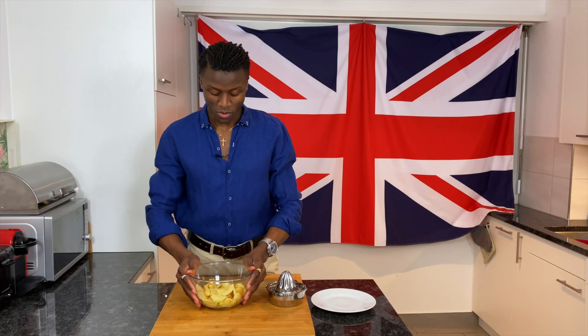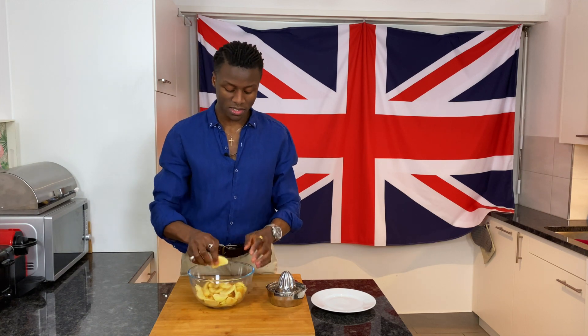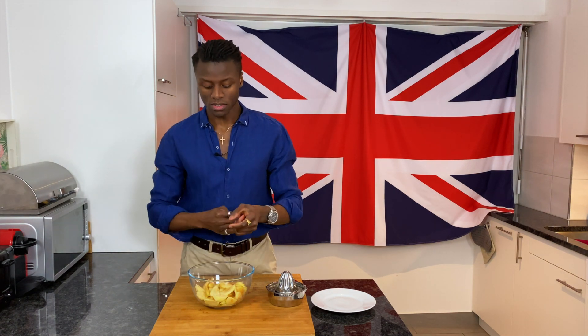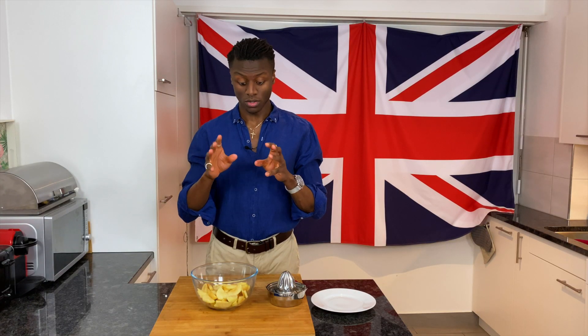Starting off with the apples — they've already been peeled, cored, and sliced to about five millimeters in thickness. You don't want to slice them too thick, otherwise they won't cook through in the cake. Too thin is not too much of a problem, but definitely not too thick.